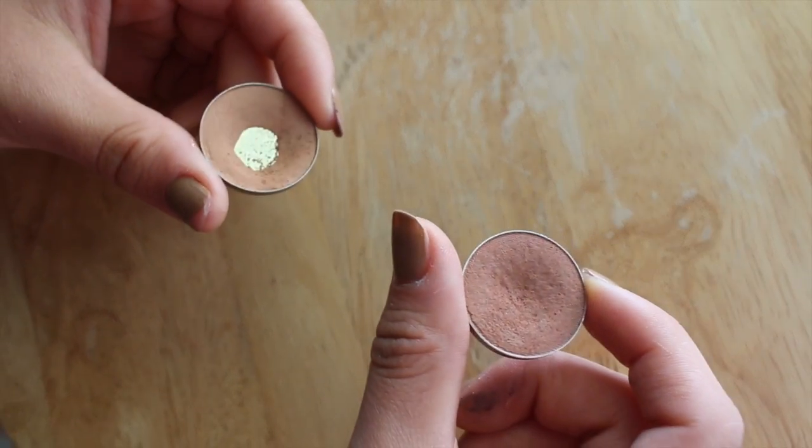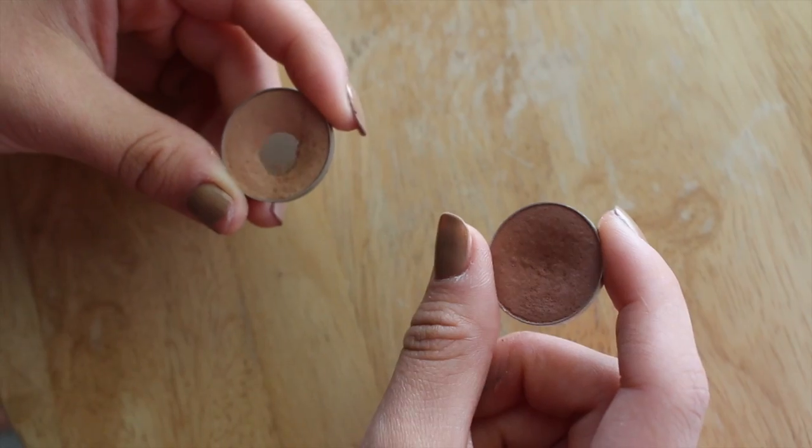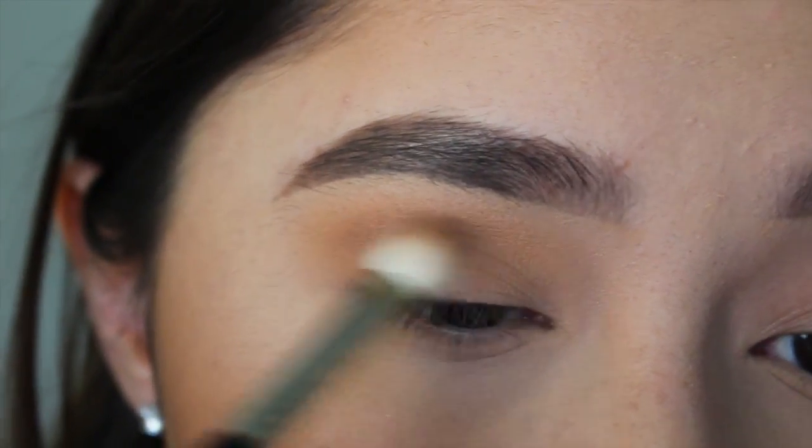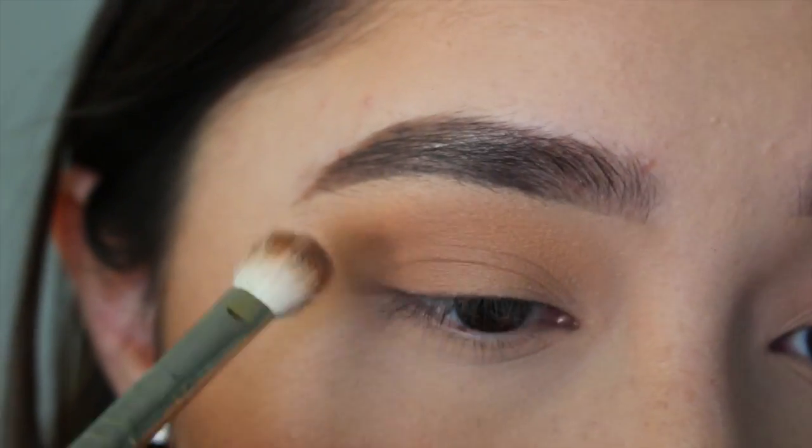Now I'm going to take Makeup Geek Frappe and Creme Brulee on a Sigma H25 brush and put this in my crease. I'm going to cover a smaller surface area than I did with the previous shadow to create a gradient.